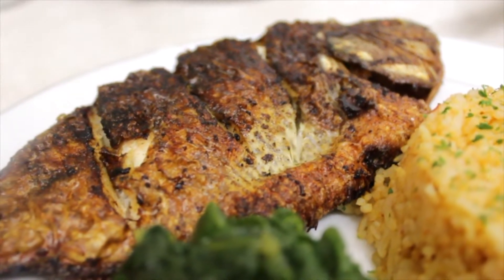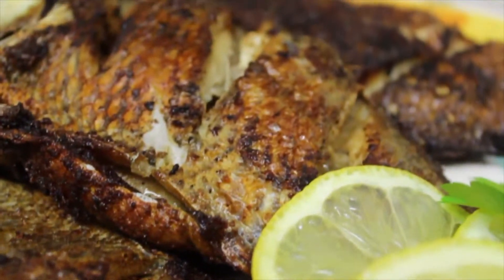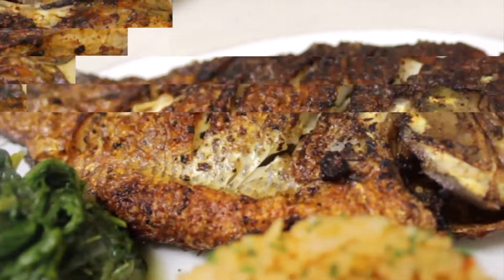Hi guys and welcome to Cook with Kim. Today's video is a simple but tasty recipe, guaranteed to give you a lovely flavored fried or grilled tilapia.